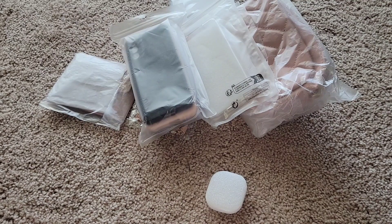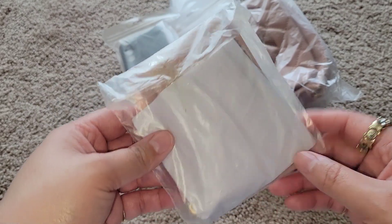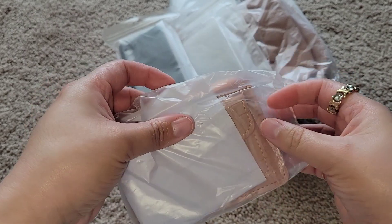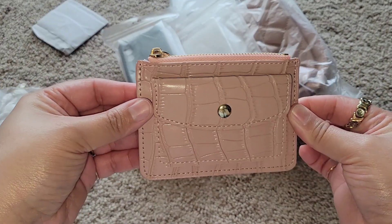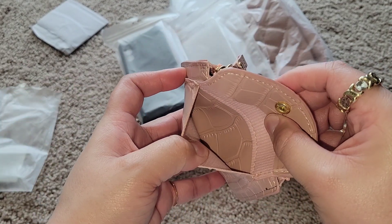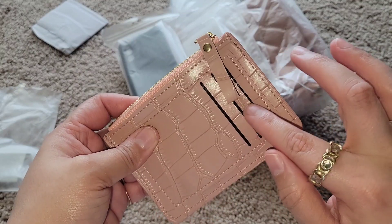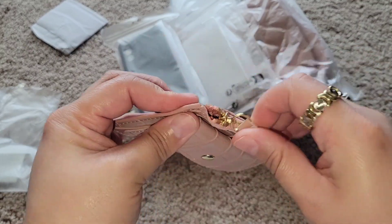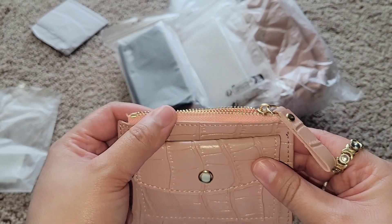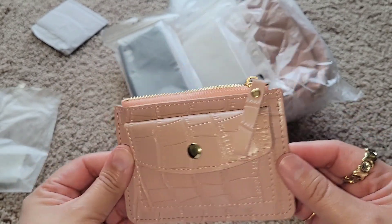Alright, next we have this pink wallet — look how cute this is! I'll put my coins in this part; it has three card slots here, and I guess I can put my cash in here too. I love this — it's really good quality as well. I cannot wait to use it.